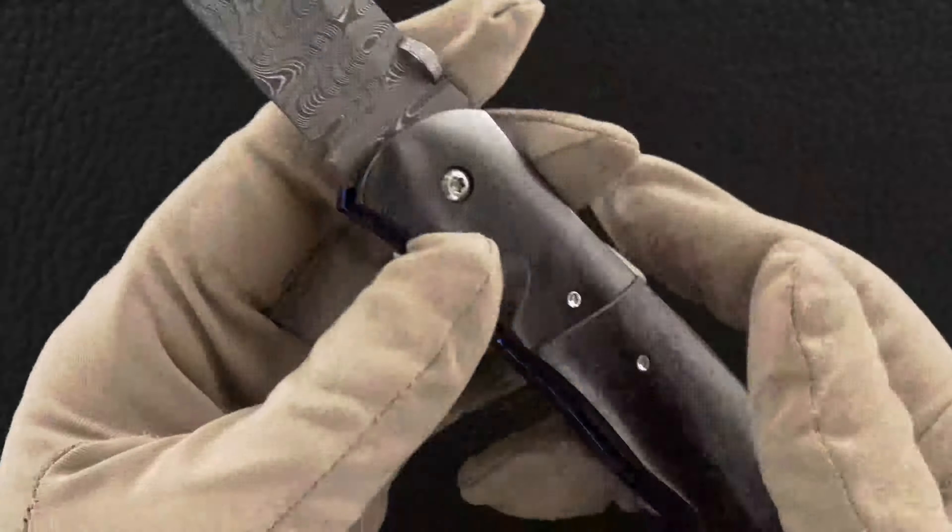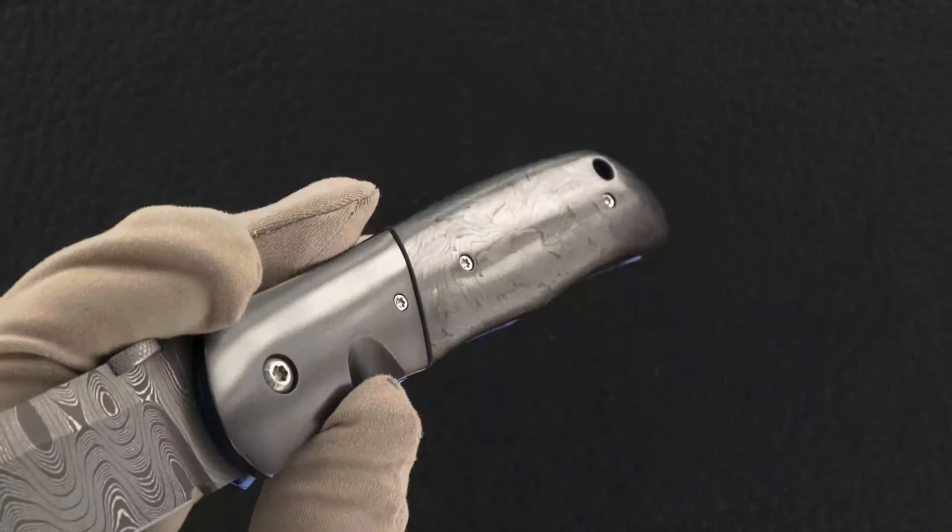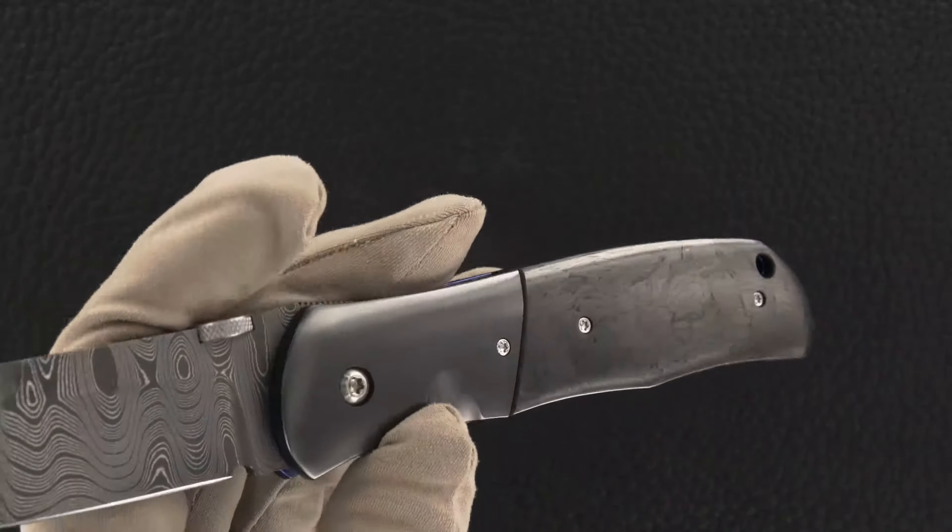The handles are polished black pearl carbon fiber. I haven't seen this stuff before, it's really beautiful.